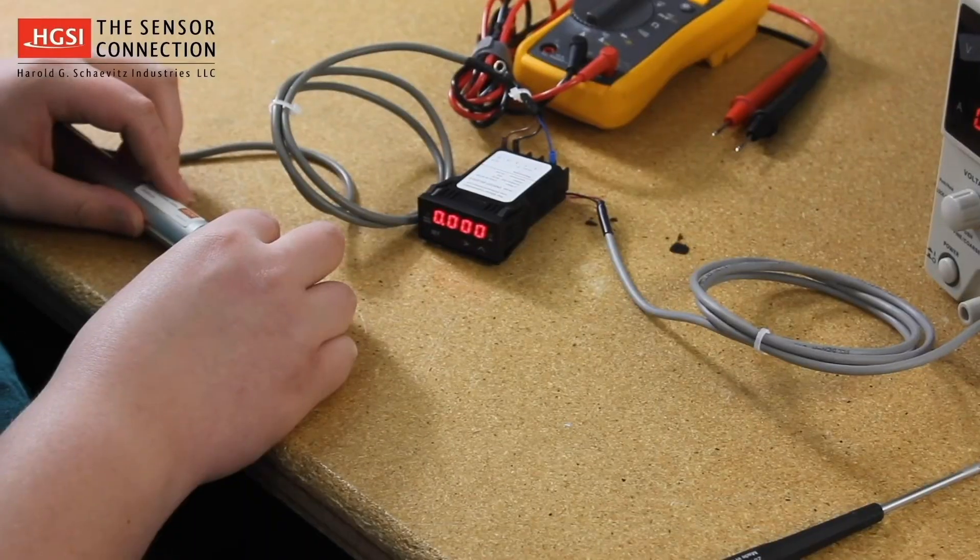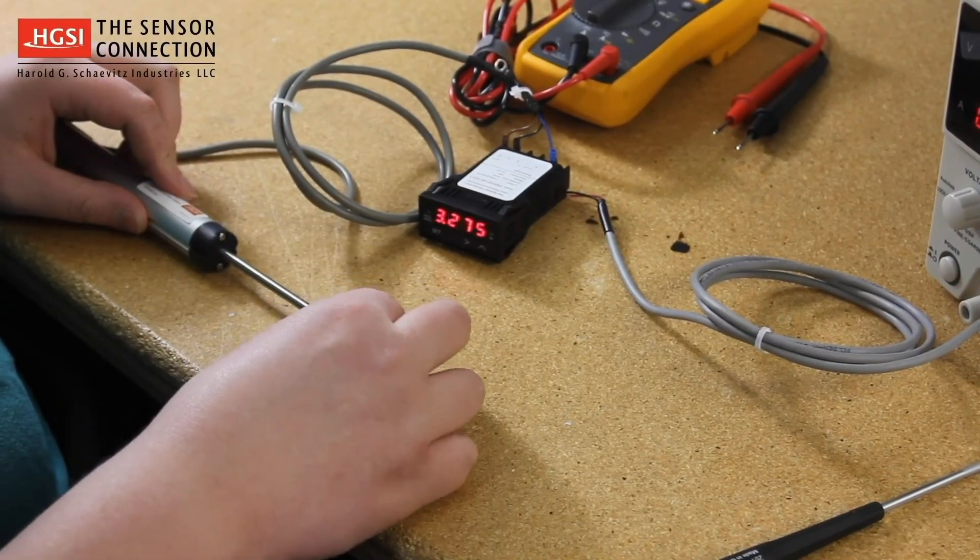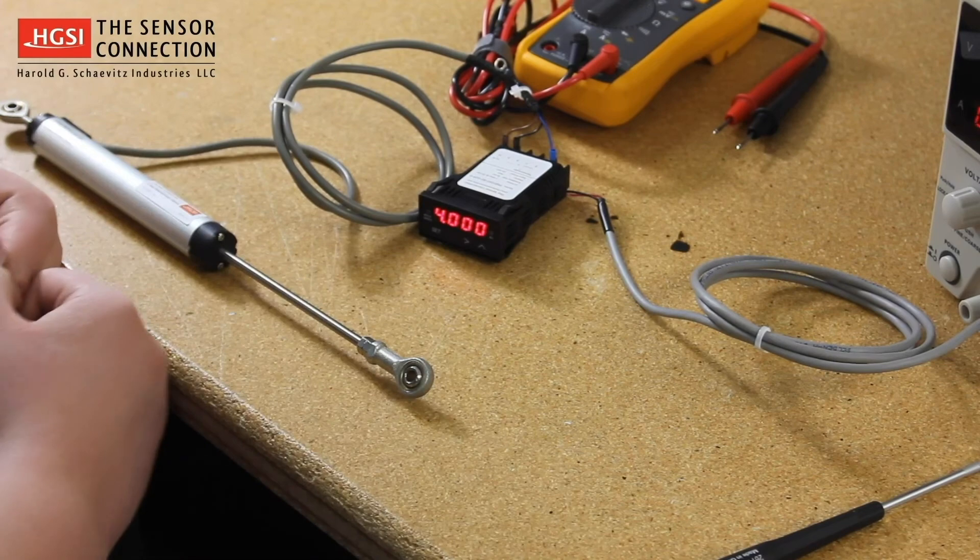The PMD-1XT now displays the potentiometer's position from 0 to 4 inches.